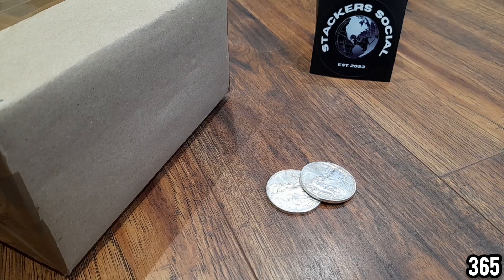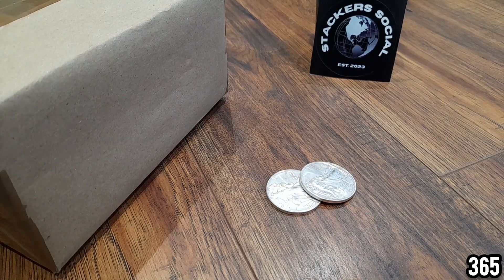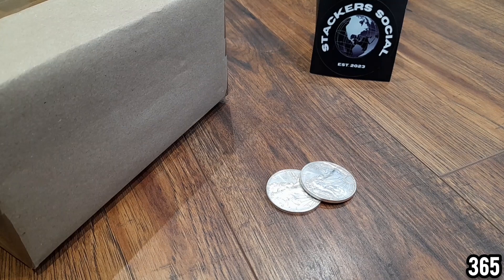Hello fellow stackers, 365 here, welcome back to my channel. In today's video I've got another unboxing for you. I know who this is from because I can see the sender's return address on the other side, so let's get straight into it.